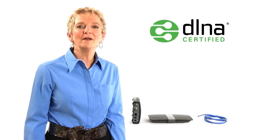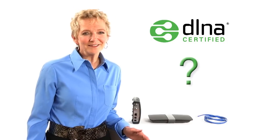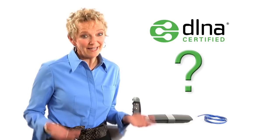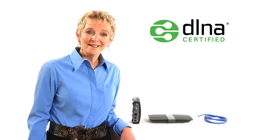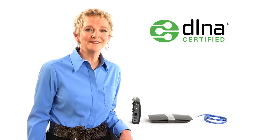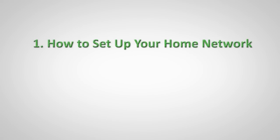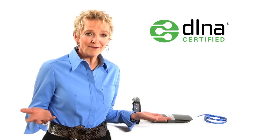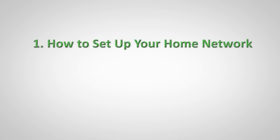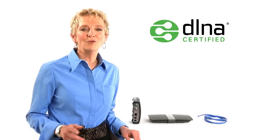I will explain more about what DLNA is later. Now, many people don't know exactly how to set up a home network, or they don't know if they actually have a home network — I wasn't sure if I did. I'm not what you'd call technologically savvy, but I decided to learn some basics recently. So today I'm going to show you two things: first, how to set up your home network — and when I do this, you may recognize, oh, I already have a home network — and second, how to connect a smartphone to a home network.